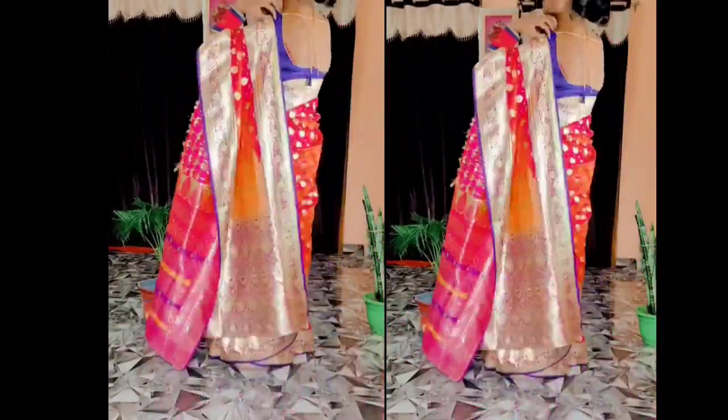I will tell you how to easily adjust the saree and you will think — how did I not know this before? After this trick, if you were scared of draping the saree or had problems with it, those worries will be gone.